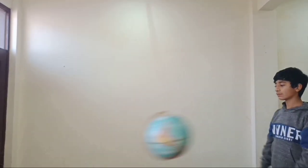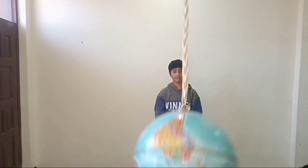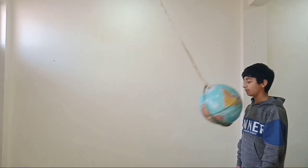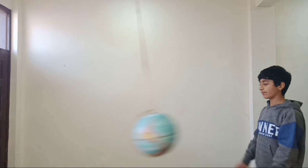Now let's see how energy is being conserved in pendulums. In this example, you can see that the ball could never bash his face. It's because energy can't be created nor destroyed — hence the ball swings back to where it came from. But make sure you do not give it an extra push while you let go of the ball.